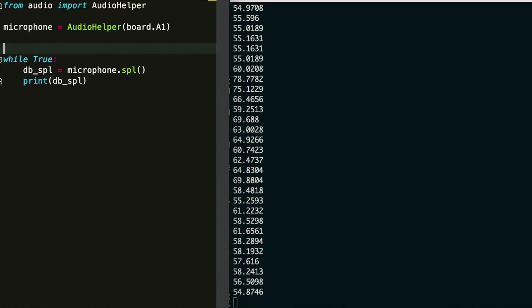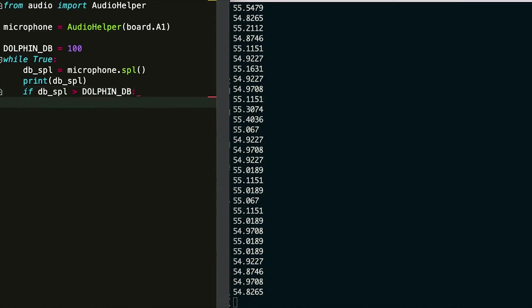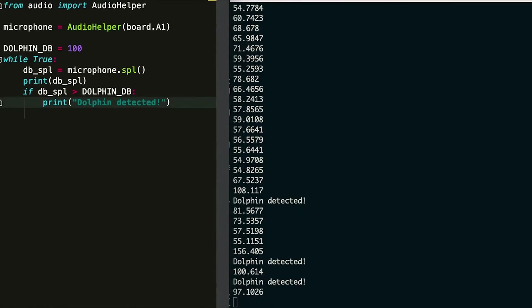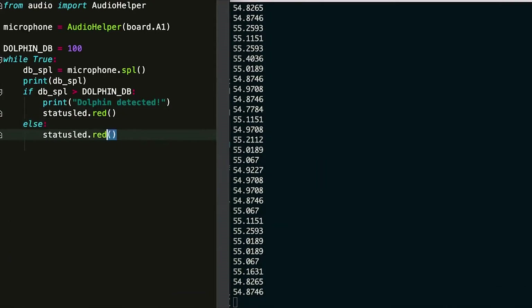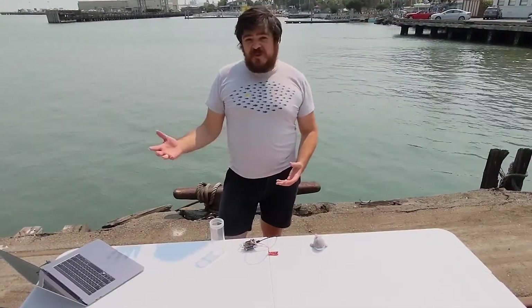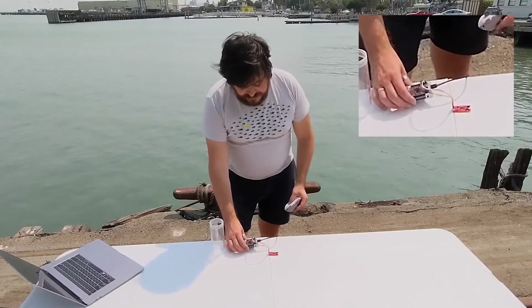We could then add a simple threshold detection. Save the code, and now we have our dolphin detector. Finally, I'm going to use the onboard LED to provide a visual indication of when our dolphin squeak is detected. When I save the Python file, the code is automatically loaded onto the processing module and run. So with just a few minutes of work, we have our dolphin call detector.